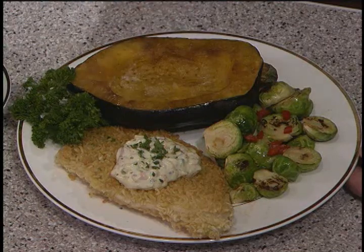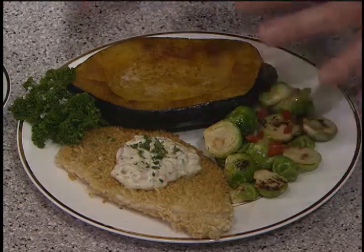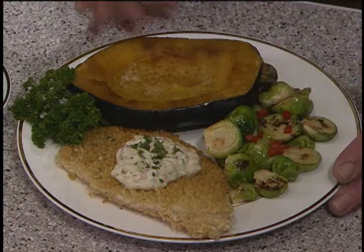This tilapia with the ramen noodles looks like something my kids would really like. It's got that crisp — they love that wonderful texture. And we've got acorn squash that we've split, removed the seeds, buttered and brown sugar. I guarantee you they're going to like that so much they'll even eat the Brussels sprouts. And we've garnished it with a — well, it's more than just a tartar sauce because it's flavored with a little bit of saffron.